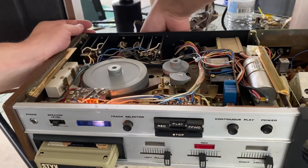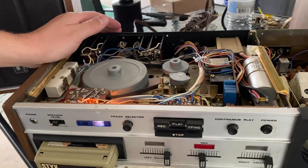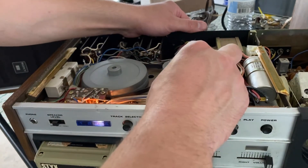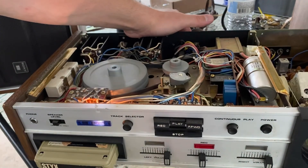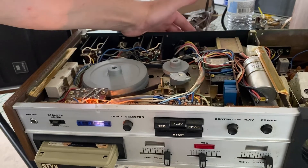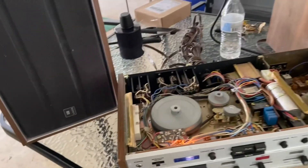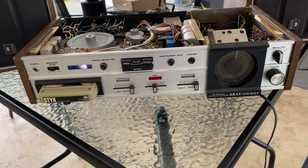You can barely even hear that. But we obviously got problems. Tape speed's wrong. No output in the right channel. The low output is just the fact that I'm not running through the amplifier — I'm running through the line output. So this unit needs some work. For now, that's going to be it. Until I get time to mess with it — I've got a few more months of heat yet, so I got some other projects going on. I will catch you guys once the cooler weather hits.